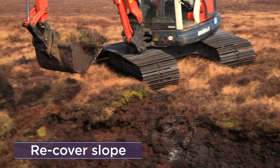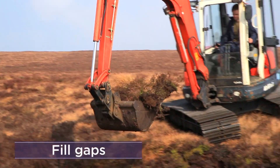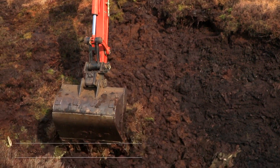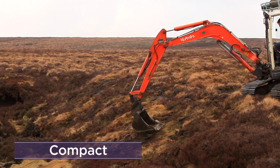Replace the vegetation to cover the new slope. Take further vegetation from shallow bore pits to fill any gaps. Compact to ensure that the entire slope is covered.